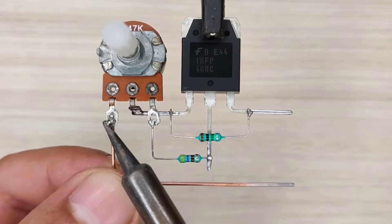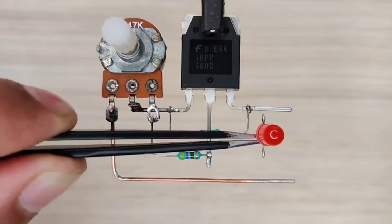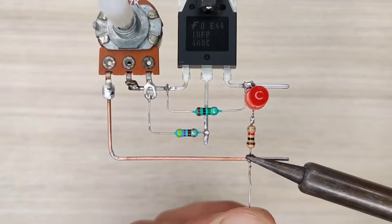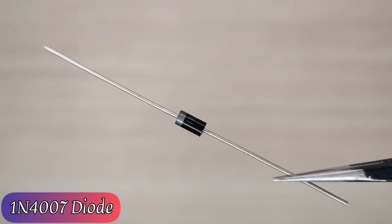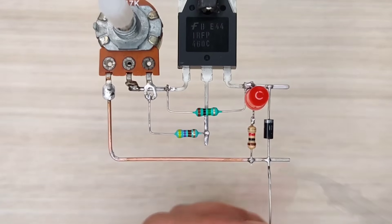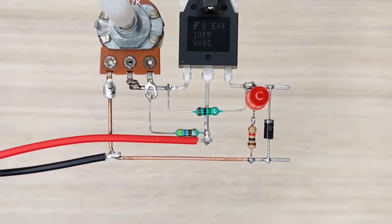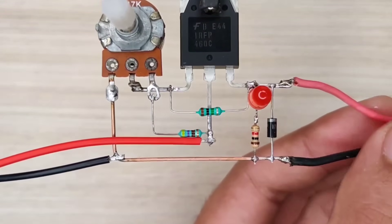Also connect a copper wire as ground with the potentiometer. Use a 5mm LED as an output indicator and use a 1 kilo ohm resistor for the LED to ground. Also connect a 1N4007 diode in reverse polarity as output protection. Now connect the DC input wires and output wires, with the diode in between.